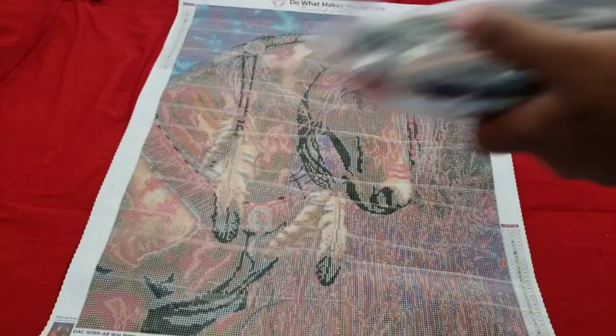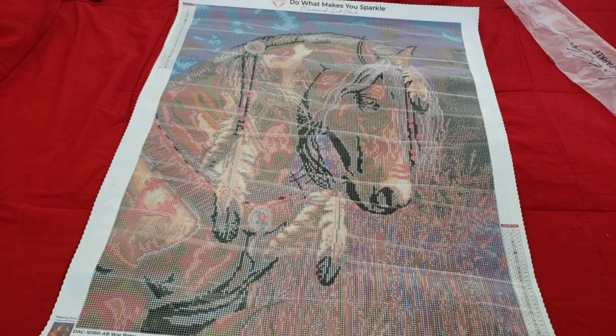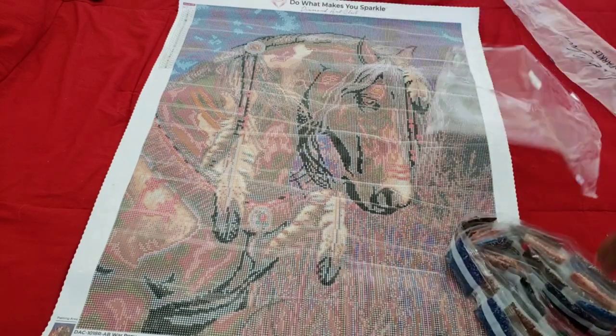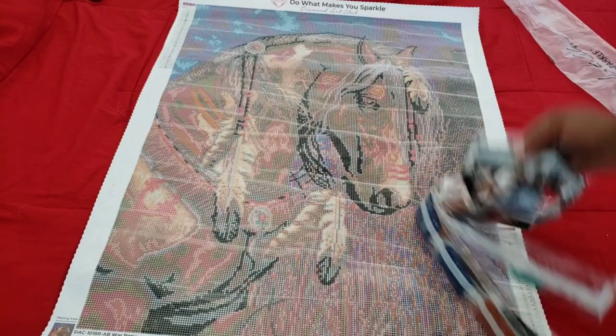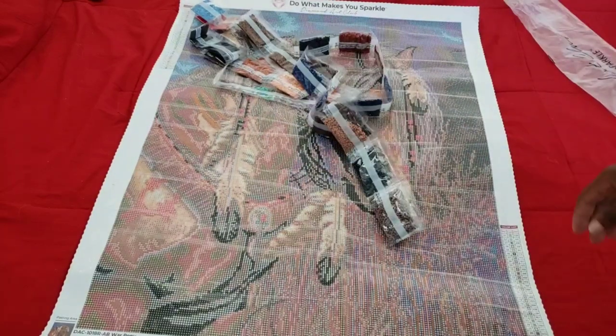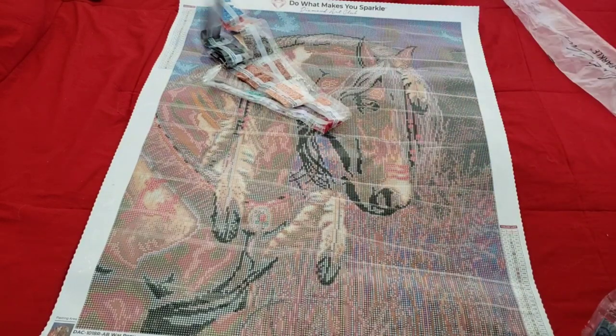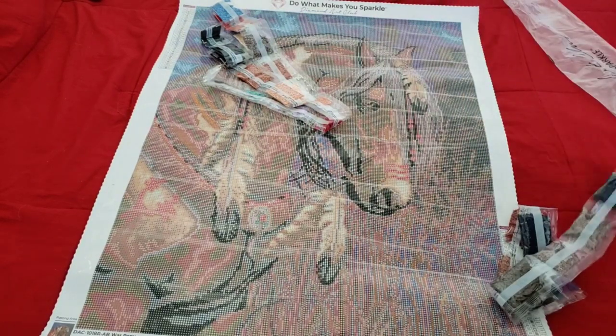If you're one of those people that doesn't like the noise of crinkling plastic, please mute your phone for about 30 seconds or until you see me stop struggling. I had people complain about trying to talk while taking out the plastic, so Miss Coffee has to take care of that. Here we go — here are all of our drills.